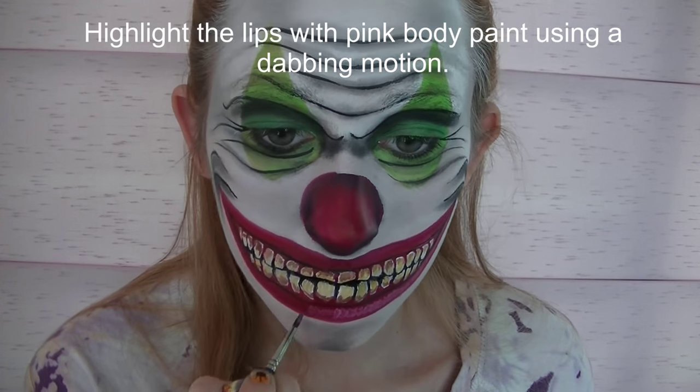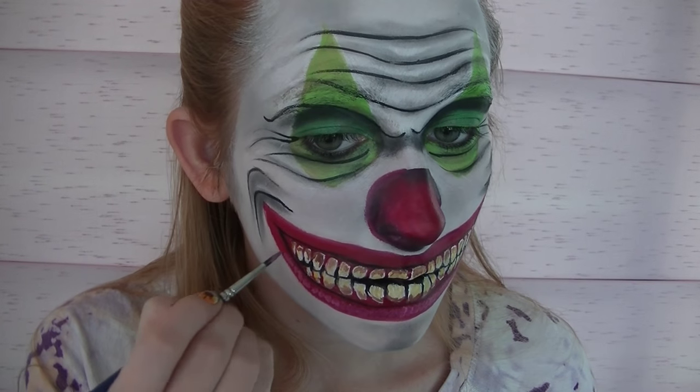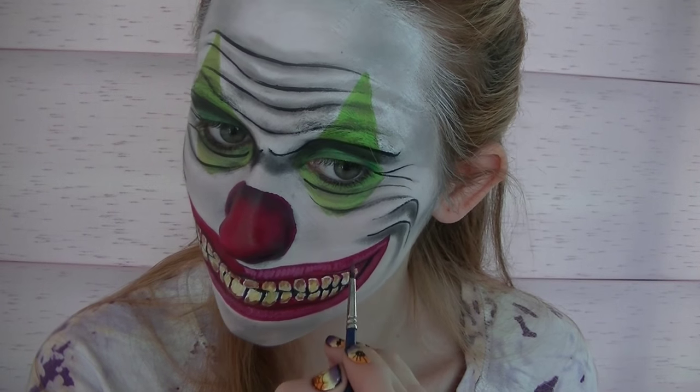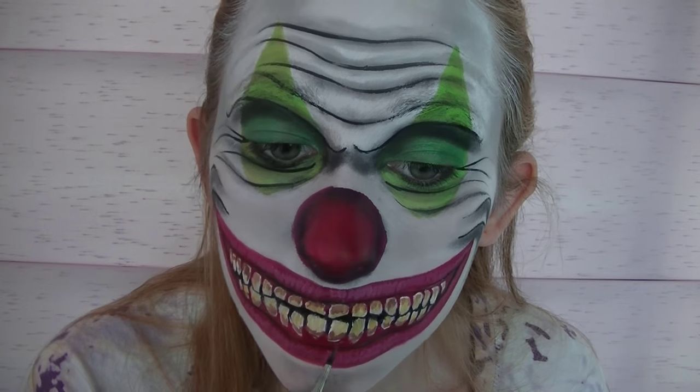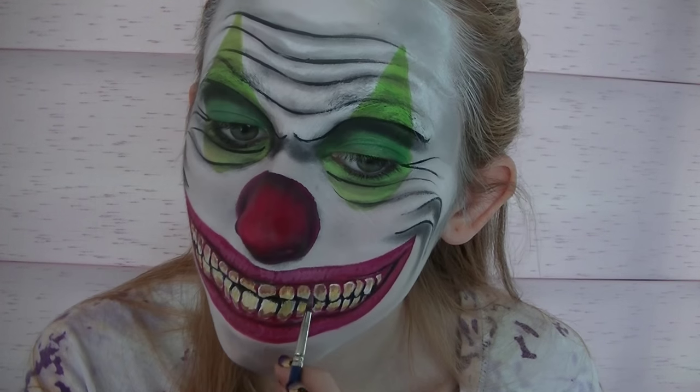Now I'm going to be highlighting my lips with some pink using a dabbing motion. You don't want to use smooth strokes when you're highlighting lips because your lips aren't completely smooth — doing it this way makes them look just a touch more realistic. Also highlight the gums with a little line under each tooth where there's enough room.